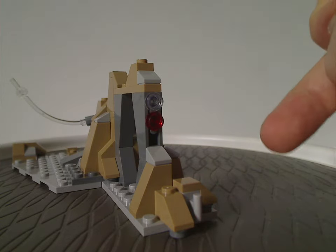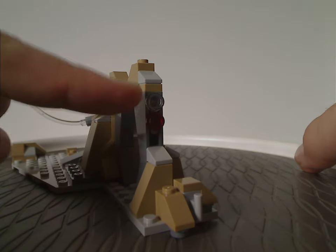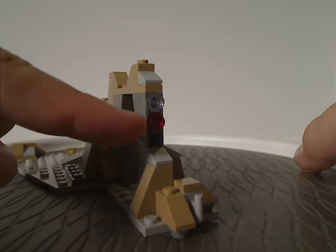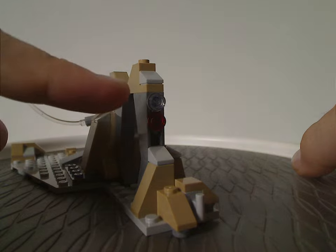And also similar to the Dark Trooper attack set from two years ago, where an inverted slope had a couple of studs on the side to represent indicator lights and buttons.